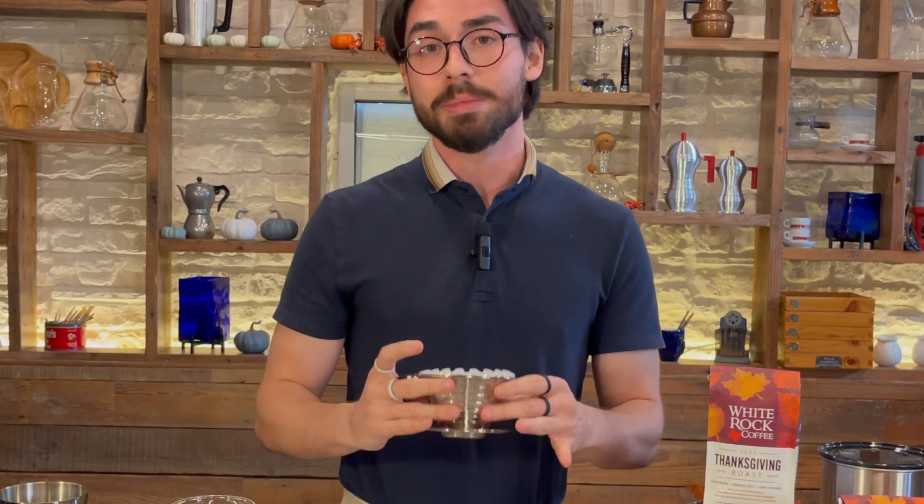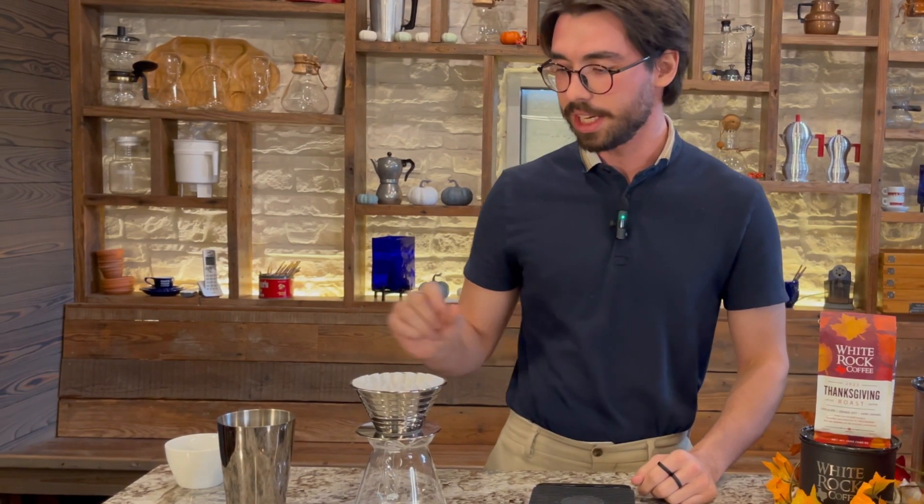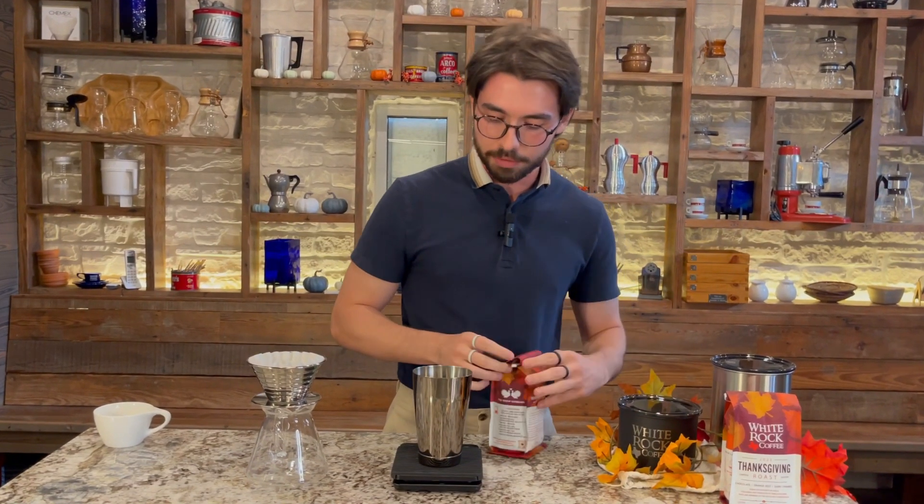The brewer that we're going to use today for our guide is going to be the Kalita brewer. You can replicate this on any pour over at home if you have a V60 or a Chemex, any sort of pour over system at home. But if it's a cone shape, you might want to use just a slightly coarser grind than we use in this video today.